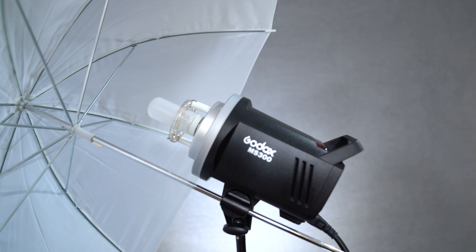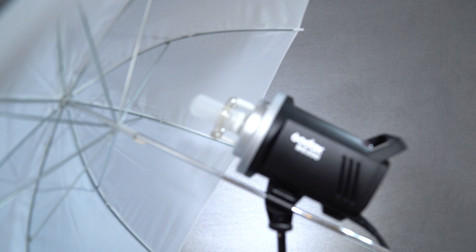Today I have the Godox MS 300. In the MS Series line of flashes, there's basically two models that just came out — the MS 300, which is 300 watts, and the MS 200, which is 200 watts. They are very intriguing and they serve a very important purpose, in my opinion. I'm gonna get into that later.